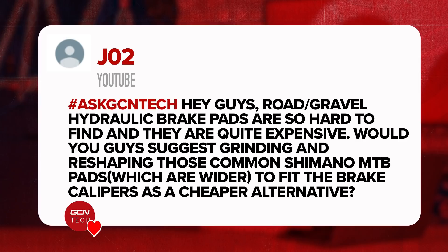Next question is from J02. They say: road/gravel hydraulic brake pads are so hard to find and quite expensive. Would you suggest grinding and reshaping common Shimano mountain bike pads, which are wider, to fit the brake calipers as a cheaper alternative? No — please don't start cutting, chopping, or grinding any of your brake pads down whatsoever. They are a key safety device for slowing you down and keeping you safe. I would not advise cutting any parts off them. Stick to the recommended parts for your bike from a reputable brand — that way you'll have a component with a good service life and the best braking performance possible, which keeps you safe out on your bike.